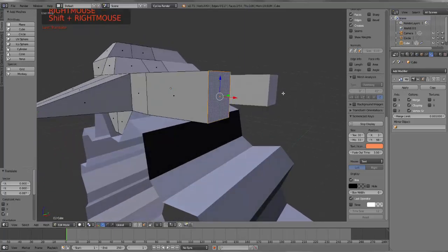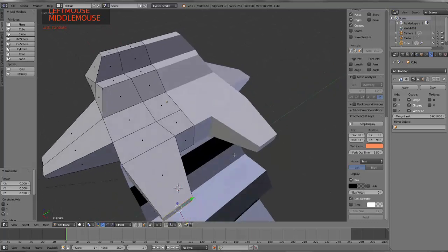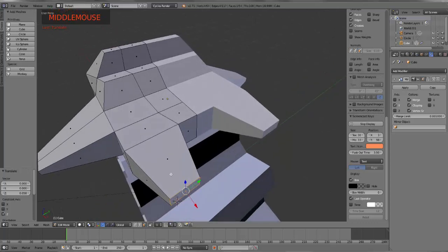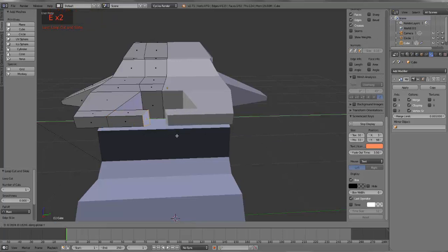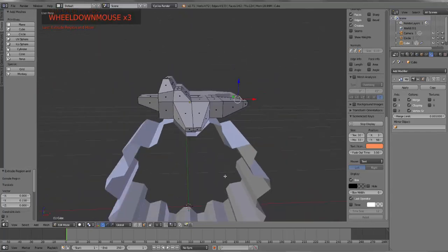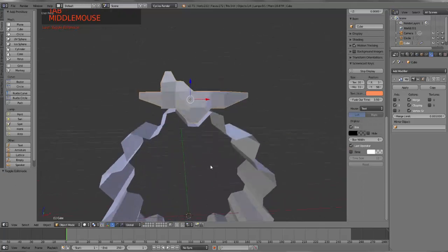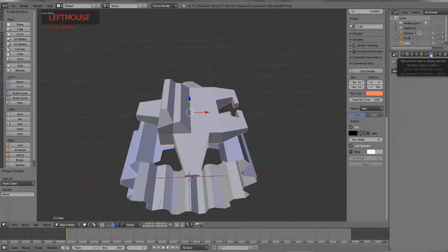Same thing over here - this guy's going to scale on the Z, bring him back up. If I wanted to, I could make it look like this guy's coming in a bit, so if I add a loop cut here, I can extrude on the Y axis and bring that guy in. To see what this is going to look like and see if it's all fitting together pretty well, I can come back out here - it looks like it fits into my gear pretty well. This is a lot bigger than I had wanted it to be, but let's go ahead and simply apply that mirror modifier.